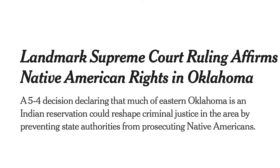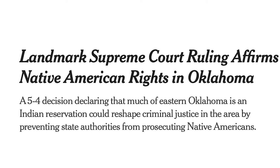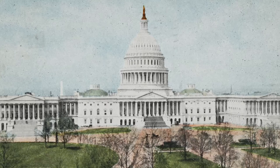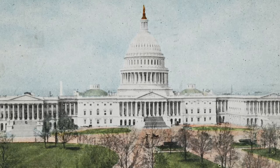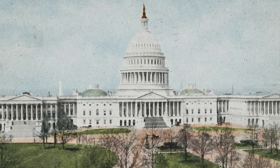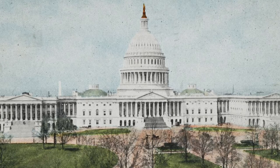In fact, on July 9th, the U.S. Supreme Court reaffirmed the sovereign rights of a number of tribes right here in Oklahoma. The decision in the McGirt v. Oklahoma case asserted that Congress—which is the only governmental body with the plenary power to deal with tribes—never formally disestablished reservations in Oklahoma prior to statehood in 1907.